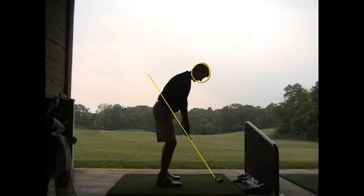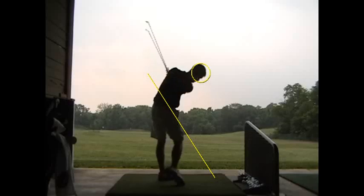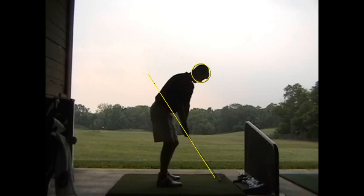All right, Cory, so here's the deal. Like you said, the last several days you've been working hard to shorten that backswing up, just to make it all the tighter feeling, more compact.